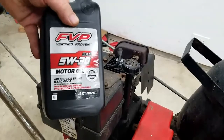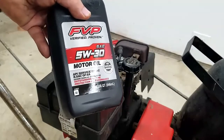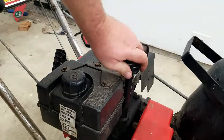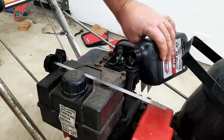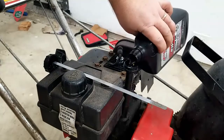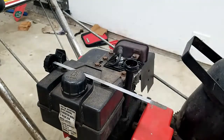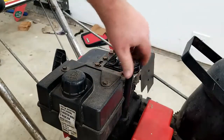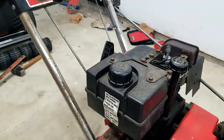According to the owner's manual, the oil required in here is 21 ounces of 5W30, so we're going to go ahead and add that now.